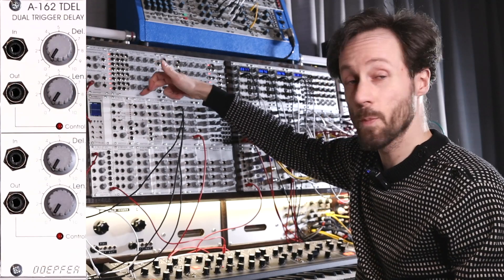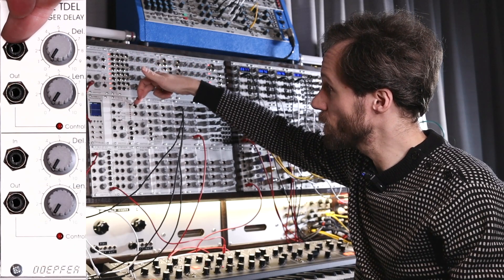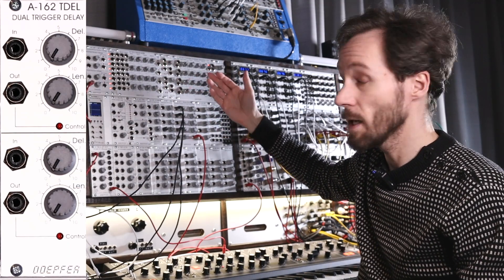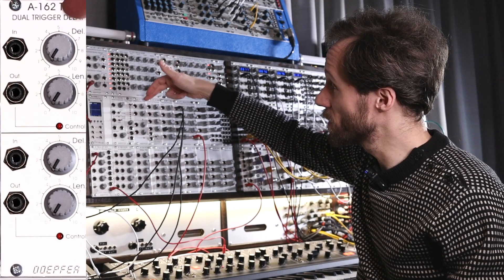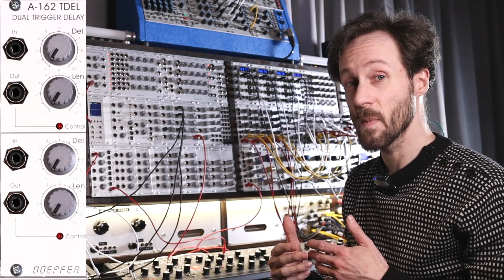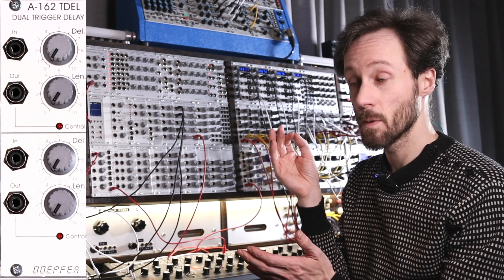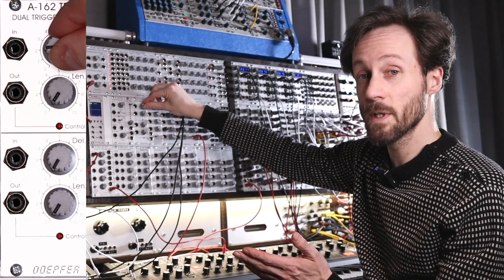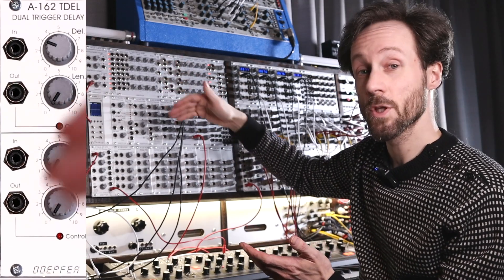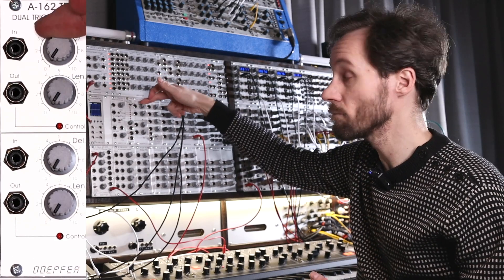It has two parts that are identical. You've got the input, you've got the output — signal goes in, signal goes out, and there's not more to it. Then you've got the delay and the length knob. The delay actually delays the signal in time — when normally the trigger would go, when you turn the delay up, the trigger will wait and trigger somewhere later in time, which you can fine-tune with the delay knob.